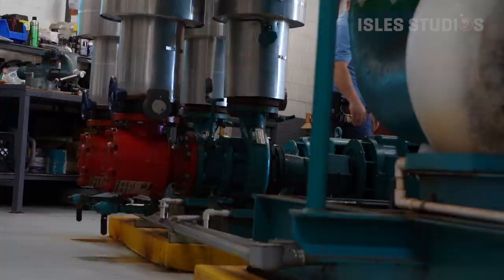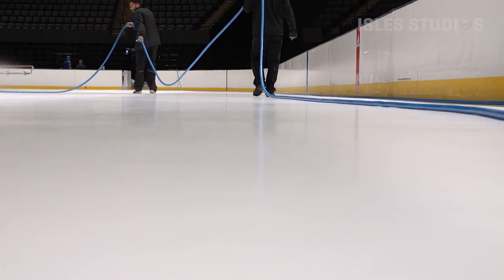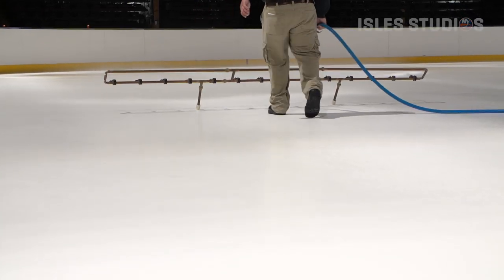The ice makers are a big part of what happens out on that sheet — it's an interesting career. You want to build this ice up slow with no air. You don't want any air pockets in the ice. You want a nice solid sheet of ice from the cement all the way up.